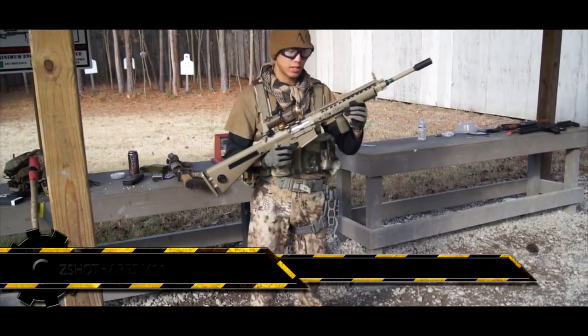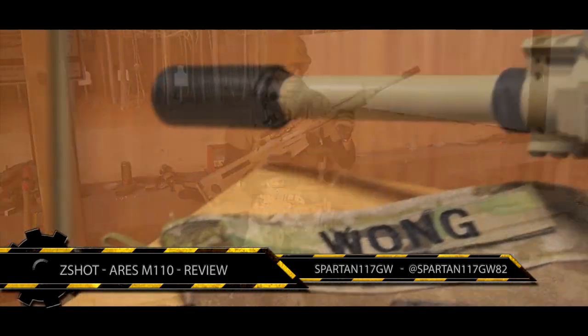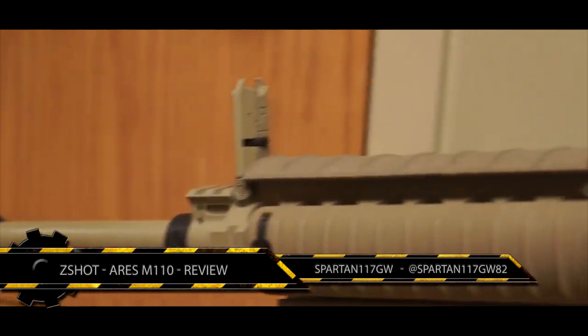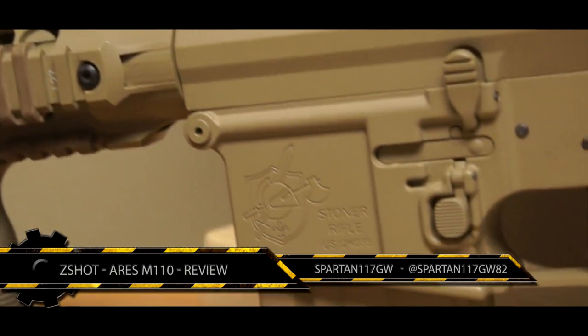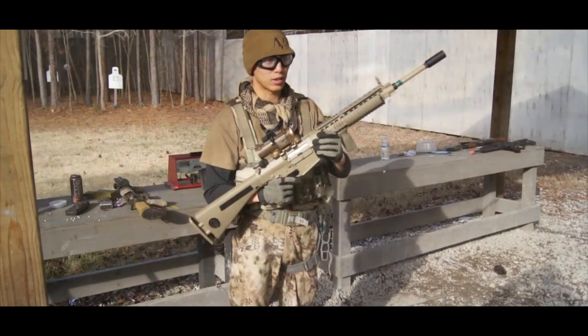This is Spartan 117 GW and I have the Ares M110. This thing is an amazing rifle — it has a beautiful monolithic rail system, flip-up sights front and back, so you have backup sights for just whatever you need.